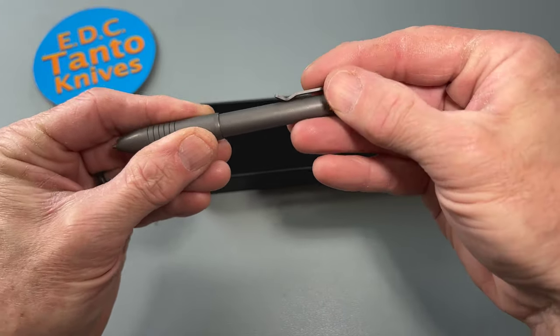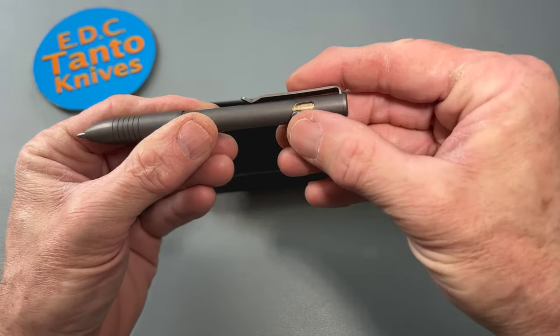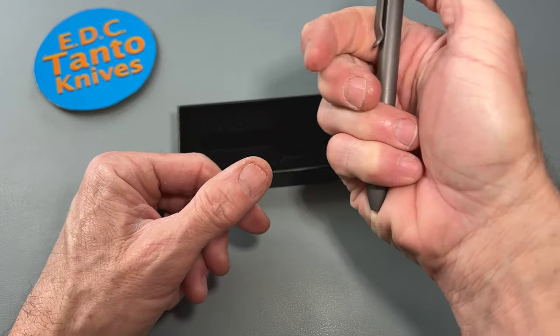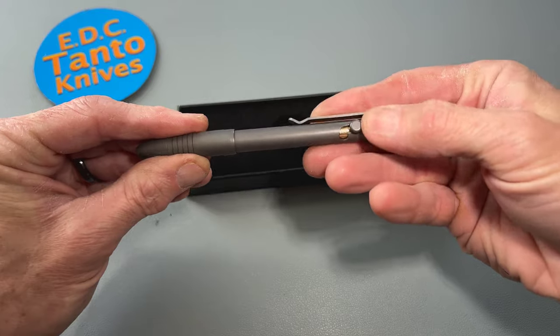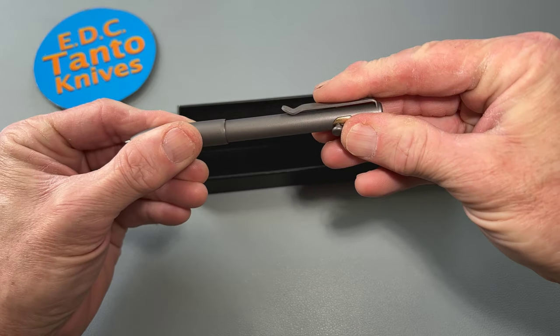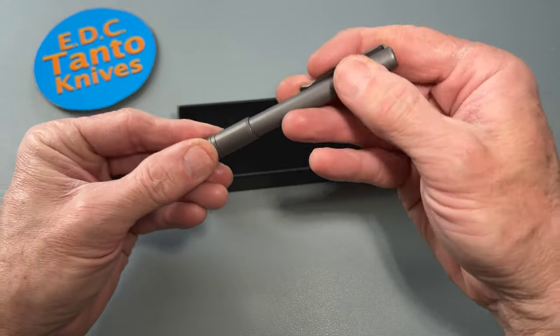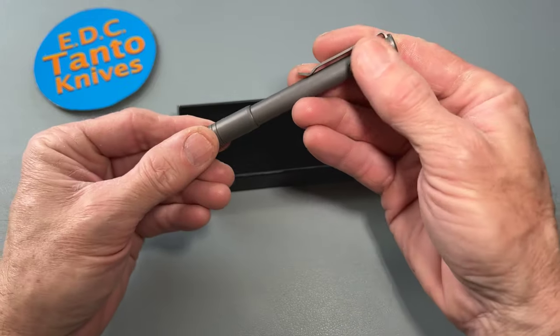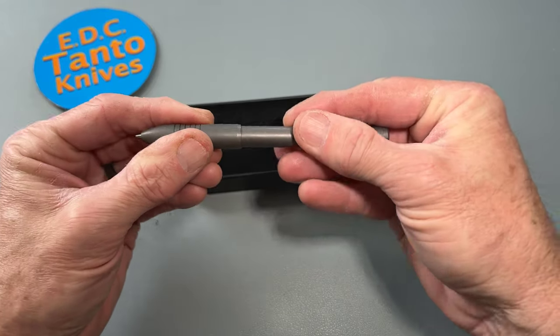It's got a stiff spring in it, so it's easier to undo than to engage with one hand. I might have it tensioned up a little too much. Very interesting — like I said, these guys are very popular with their small EDC pens.